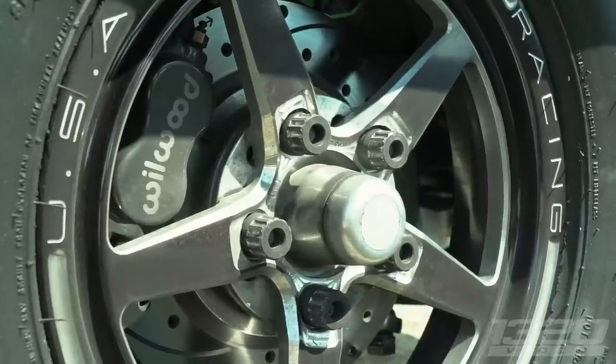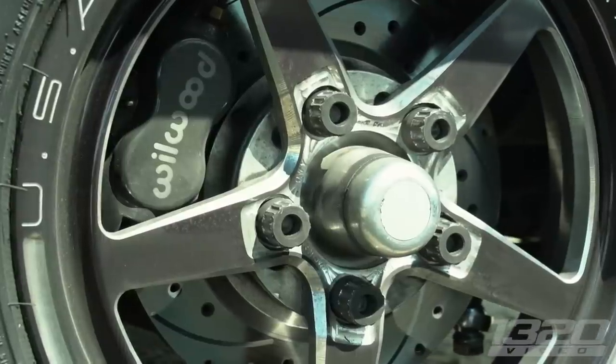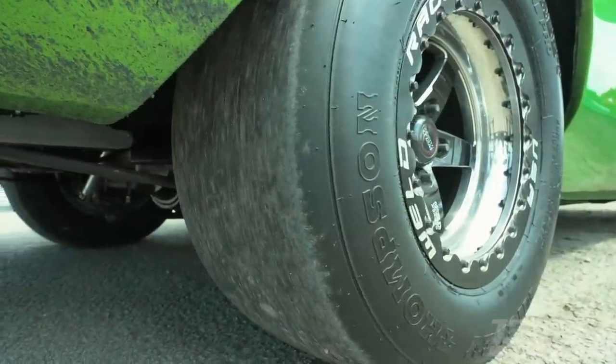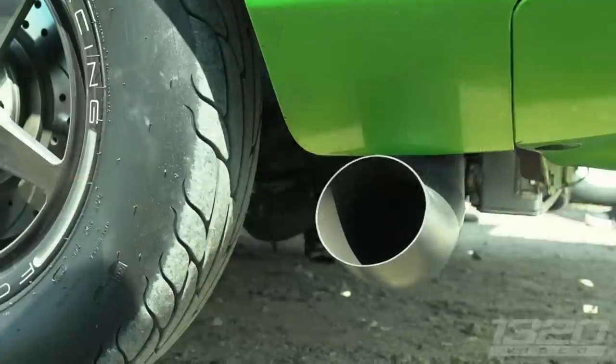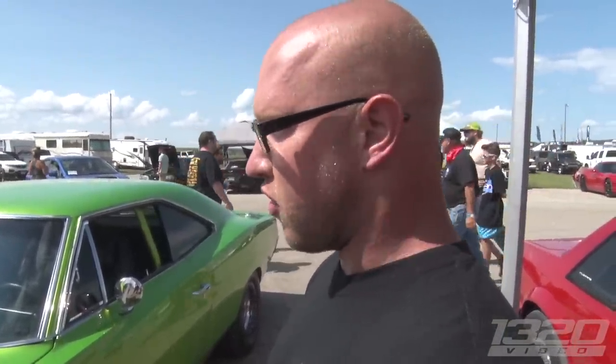We absolutely love this car. When it rolls in, you think it's a nice restomod, probably a nice cruiser — then you see it go down the track and you realize it's a race car. It's legit. It doesn't even think about overheating: on the drive down, coolant temps stayed in the 170s and transmission temps in the 130s. Even in stop-and-go they run one cooling fan, and if needed they turn on the second — it stays at 180 degrees.